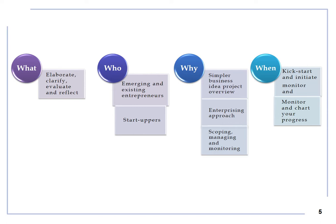The Creative Project Canvas helps you broaden your career horizons, develop an enterprising approach and review, solve problems, plan and scope your project. It is the right tool to kick start, initiate and develop your project, or to review it, assess and identify the state of the art of your project, as well as to plan actions and chart your progress.